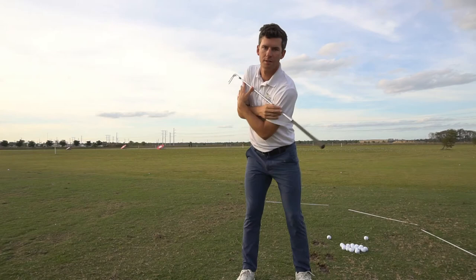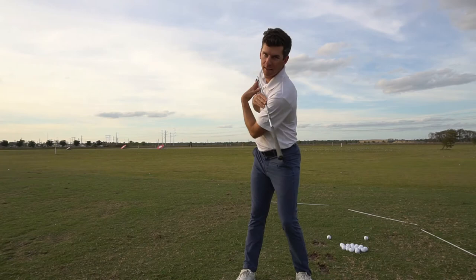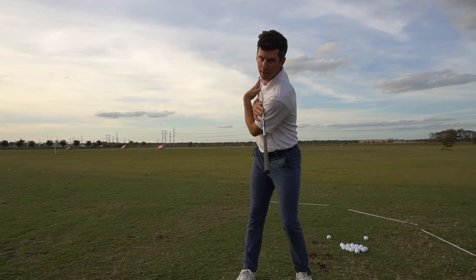So if you're swaying or if you're losing posture, check out how your shoulders and hips turn on the way back. They should both — the left side should be lower than the right in all cases.